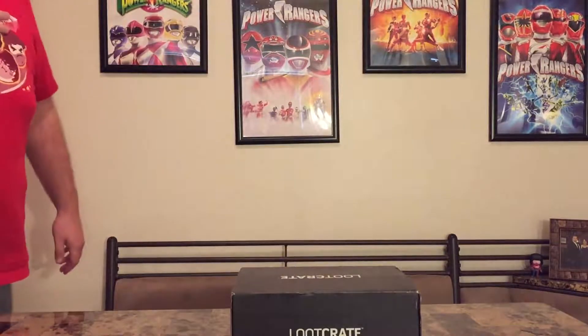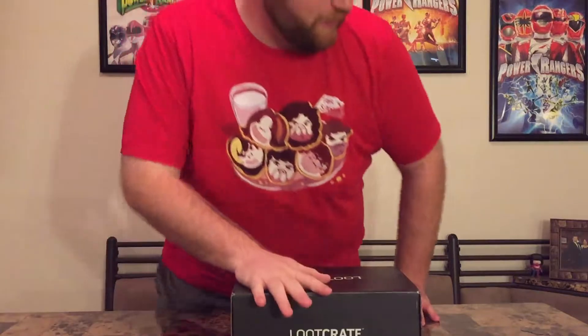Hello everybody, Jeremy here once again to give you another look inside a Loot Crate unboxing. This is going to be our box for April. The theme this month is Investigate, and I believe that's stuff like X-Files, Batman, Jessica Jones, even Stranger Things I believe. A few of those are pretty good for me.